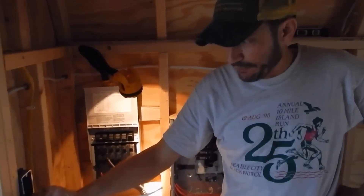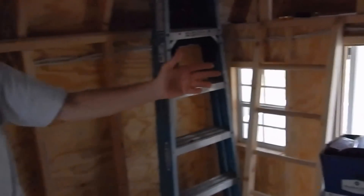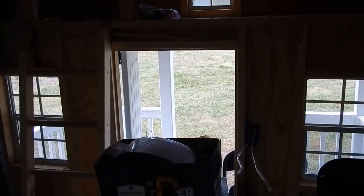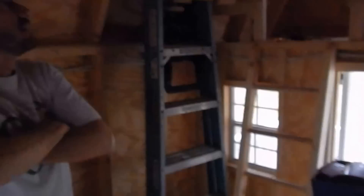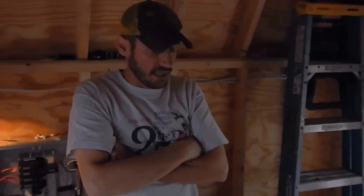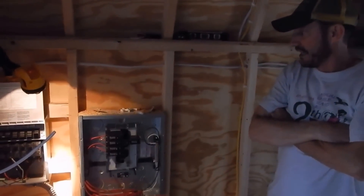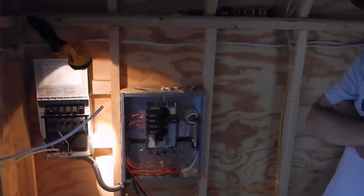I put in some receptacles and did a three-way switch at the back door and the front door. So if you come in the front, you can turn the lights on, walk out the back and turn the lights off, or vice versa. Basically it's wired like a little miniature finished basement or a tiny cottage — with backup solar power.